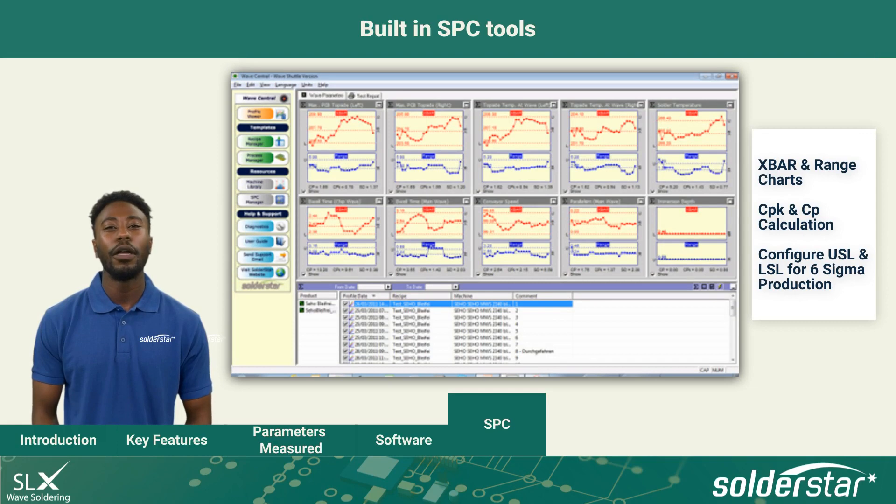As the data captured from the Wave Shuttle is highly repeatable, it is very easy to produce SPC charting for each of the measured parameters using the SPC manager. Charts can be produced instantly for each parameter by selecting groups of historical profiles from the database.